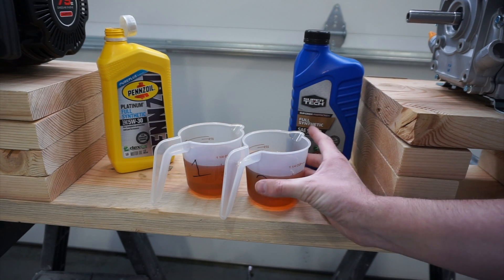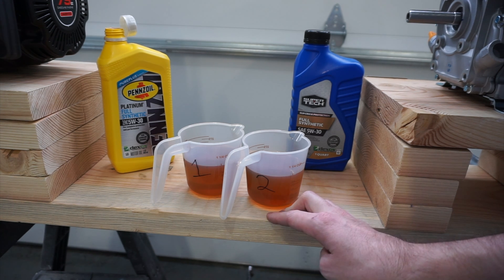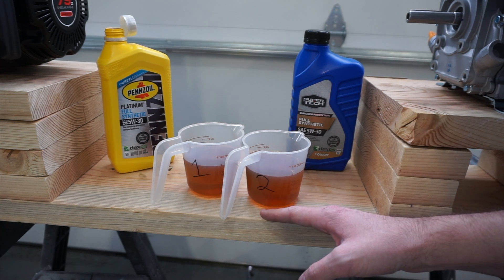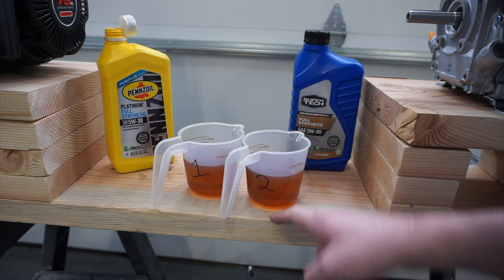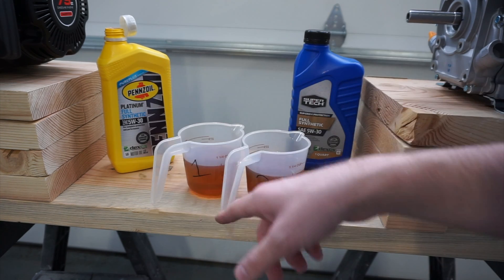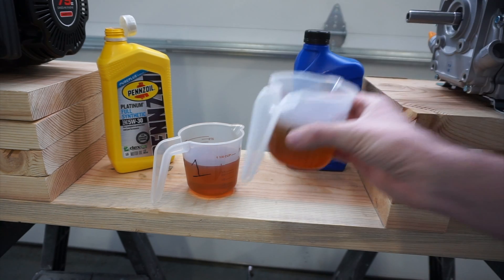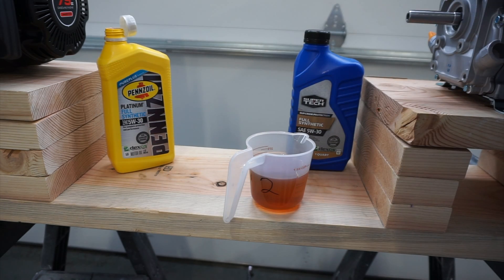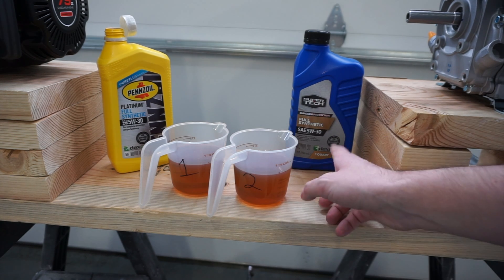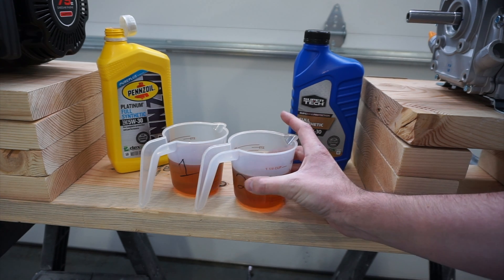So I wasn't going to mention this, but it is very weird. I opened the Supertech and it had a kind of a weird smell to it. It had a very familiar smell — it smells burnt already. I checked the Pennzoil and Pennzoil just smells like new oil. This Supertech smells burnt. It's kind of hard to explain, but it threw me off when I popped the cap off. But as you can see, it's brand new, so we're going to get these in the engines and get them started up.